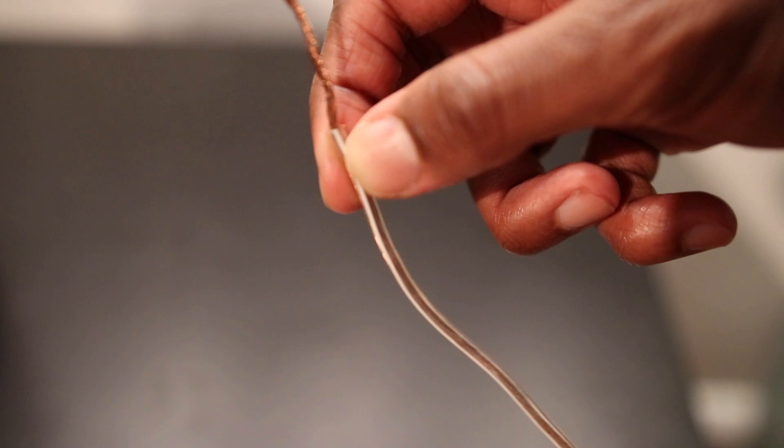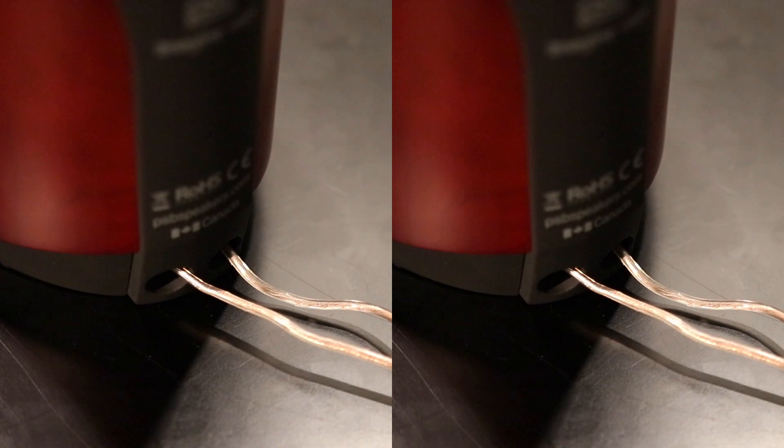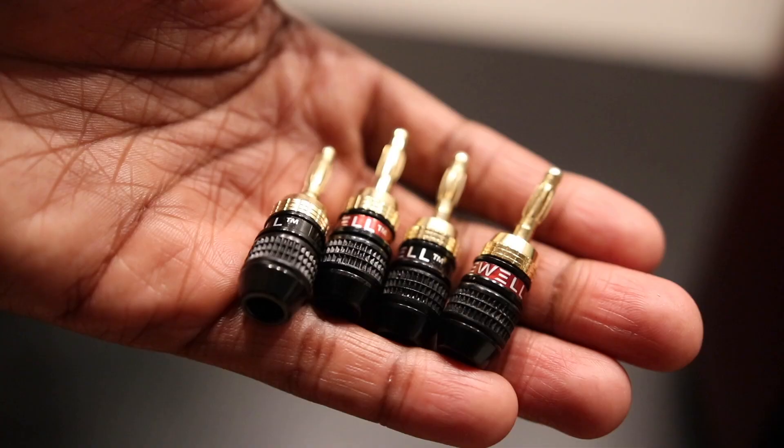For the purposes of this video, I'm going to connect the white-lined speaker wire into the black binding post. Make sure all four wires are connected securely into the back of both of your speakers.